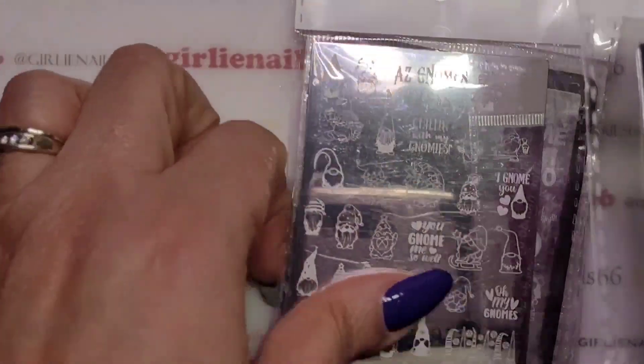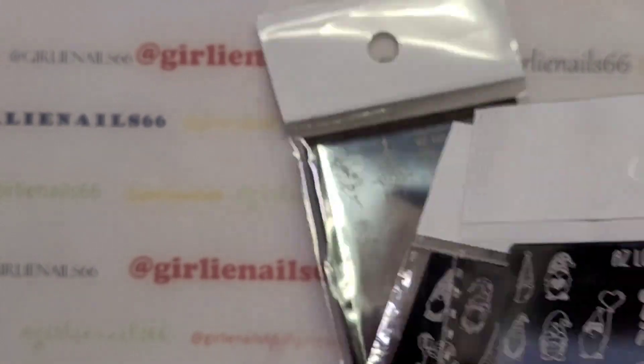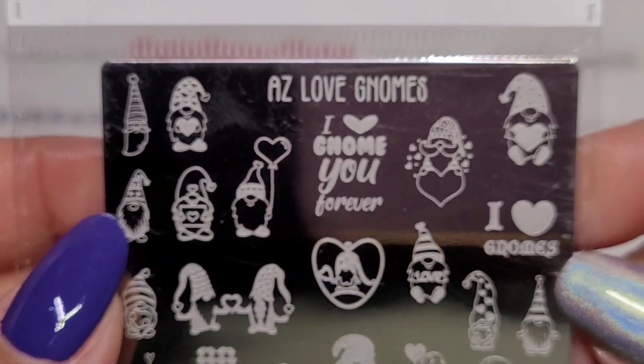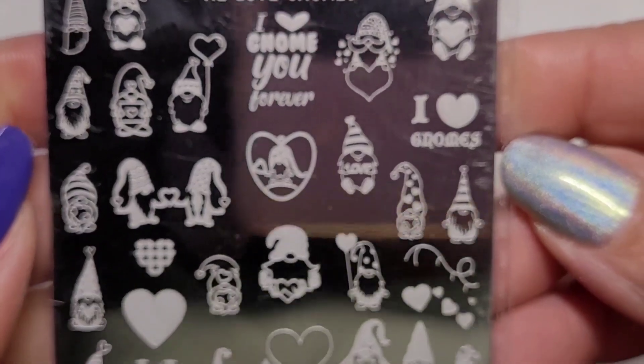I have a thing for gnomes - I call them gnomeos! I have a bunch in my garden. This one is AZ Love Gnomes and it's got all these cute images.